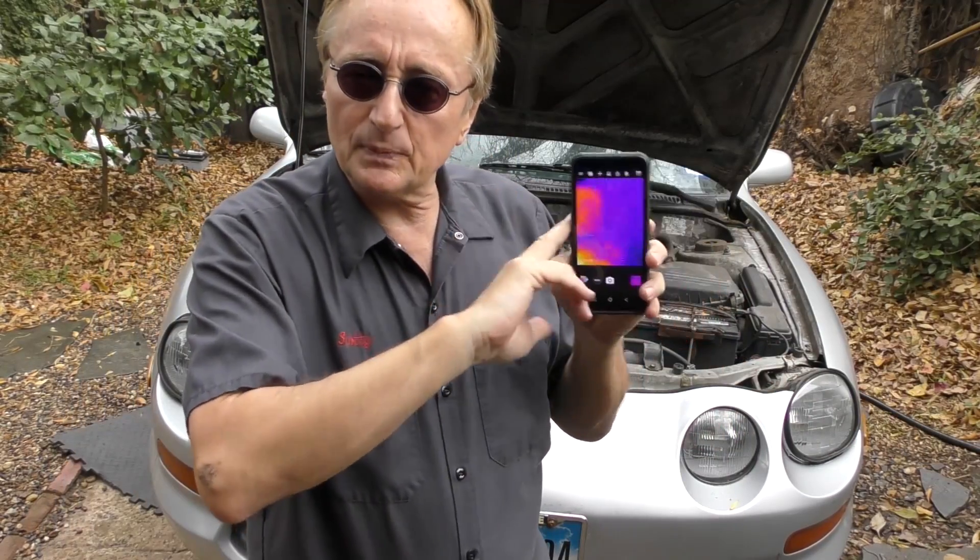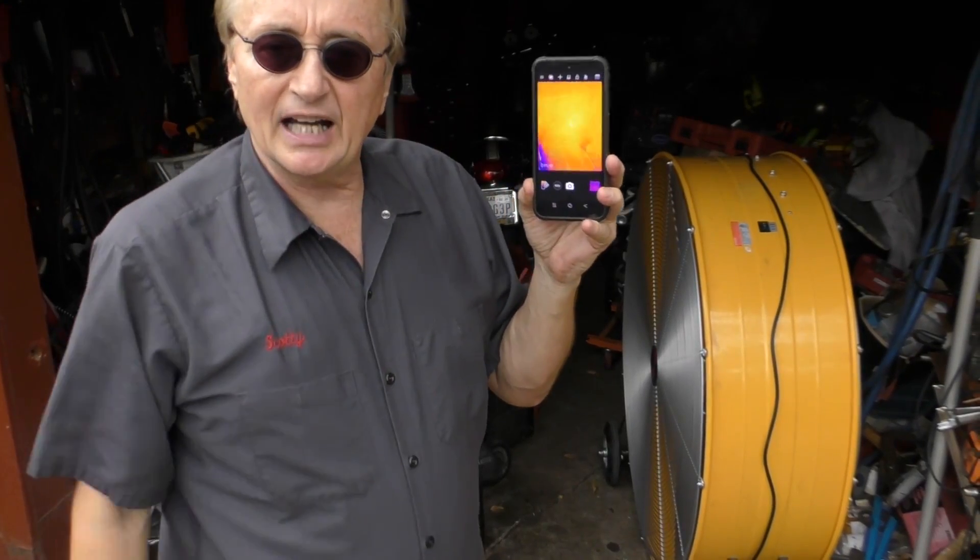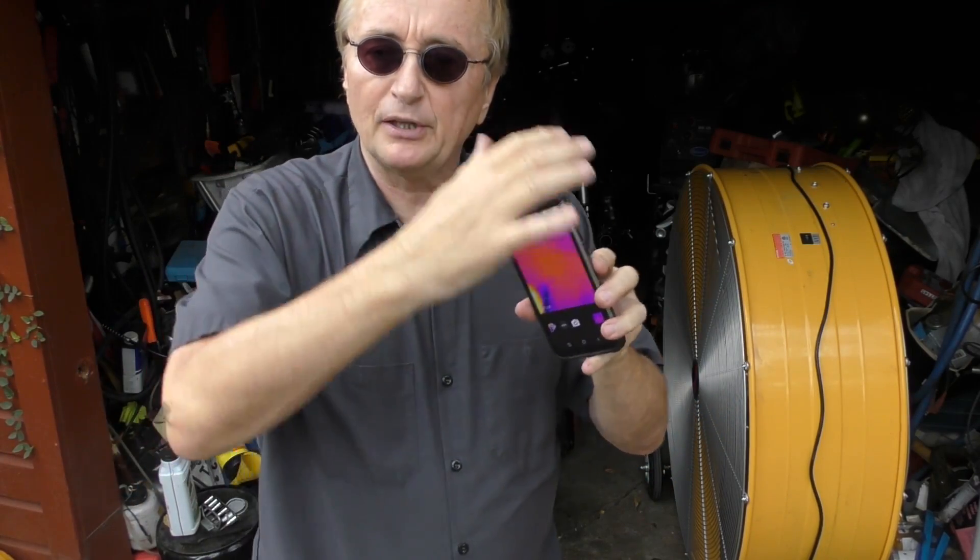I've got FLIR equipment from years ago that cost thousands of dollars. Well now they're putting that expensive technology into these Android phones, and nothing beats the instant-on — you can immediately put it to use. You don't have to have extension cables and a special battery for the sensor — it's all built into the phone.